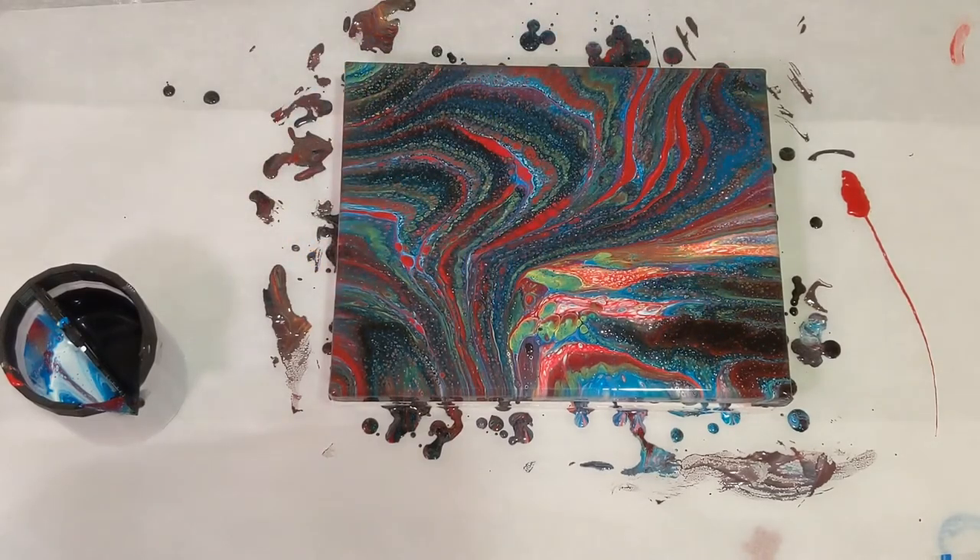You absolutely do not have to torch — I just love torching so I do it on almost everything. Yeah, that looks so cool. It looks great on camera too; sometimes the colors don't come through properly but they definitely are. Let me bring you down for a close-up.